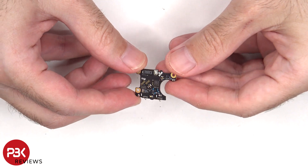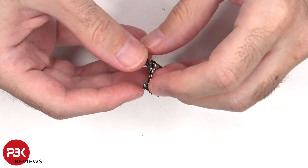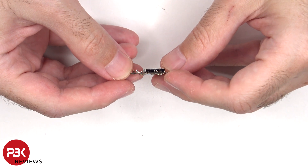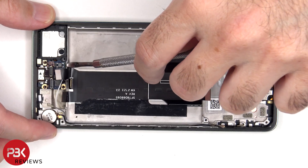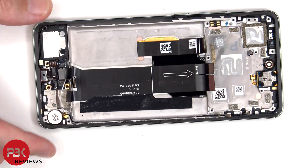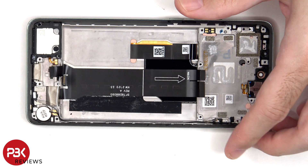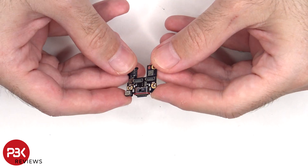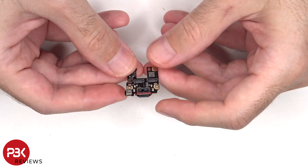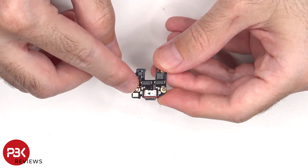Here's the SIM reader board. And this is the subboard or charger port board. There's a red rubber gasket around the charger port itself, and the primary microphone is located underneath this shield.